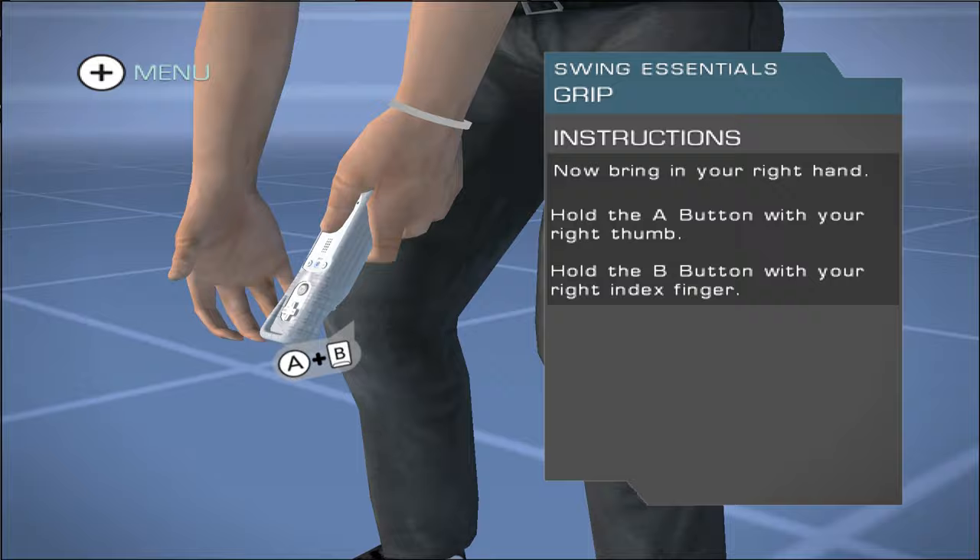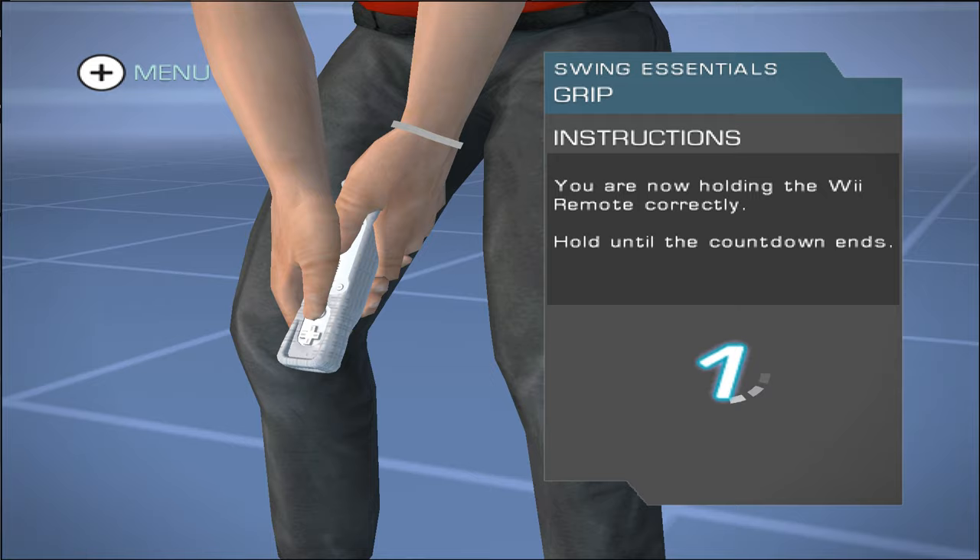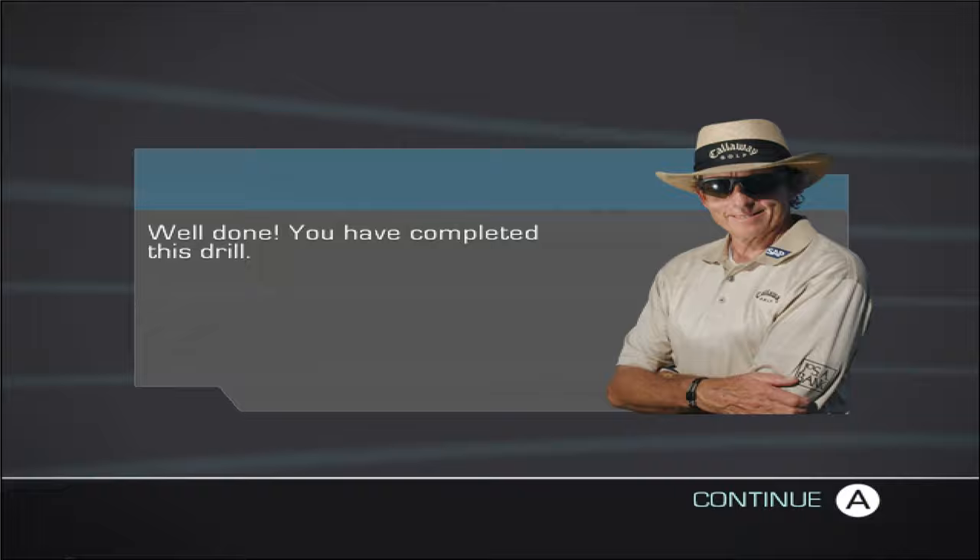Hold the Wii Remote with your left hand. Hold the 1 and 2 buttons with your thumb. Now bring in your right hand. Hold the A button with your right thumb. Hold the B button with your right index finger. You are now holding the Wii Remote correctly. Well done — you've completed this drill.